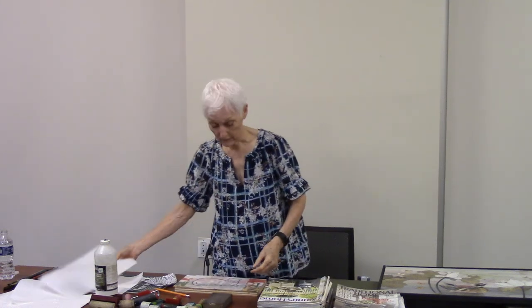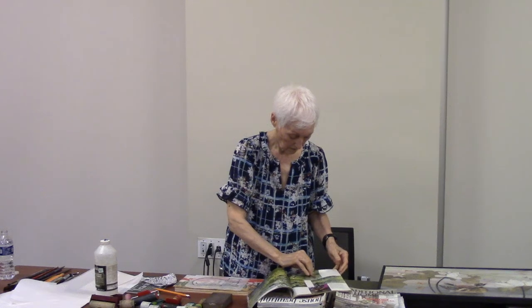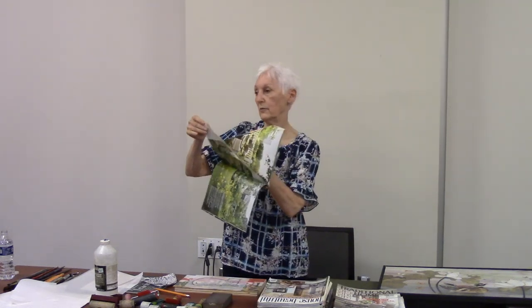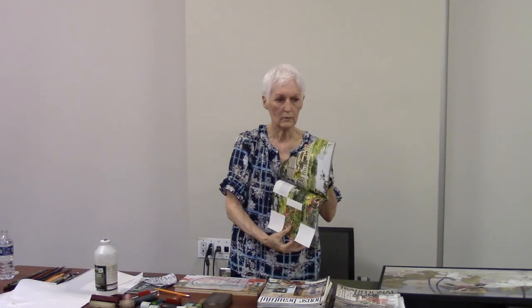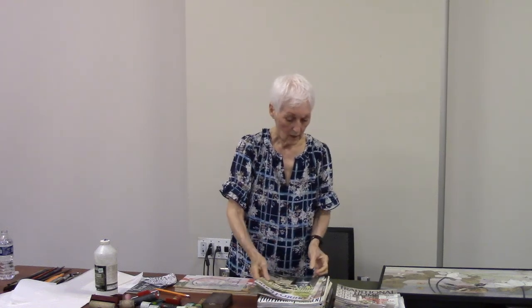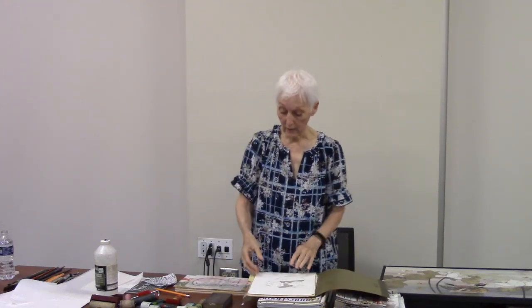I use magazines pretty much exclusively — mostly magazines. You want something that has good color and thickish pages. If you have anything that's really thin, it's going to wrinkle and just mess things up. I think what we need to do is get started because it takes a lot of time to do a collage, and two hours is not that much time.